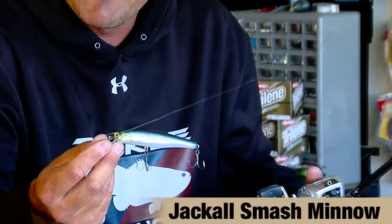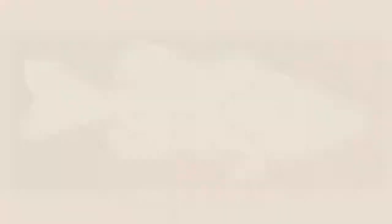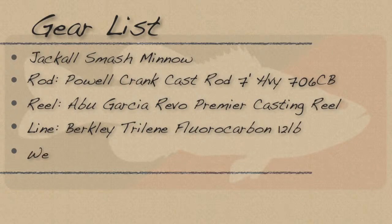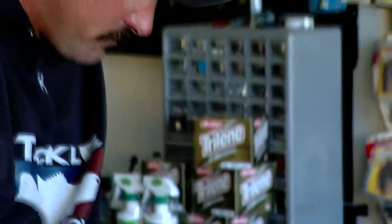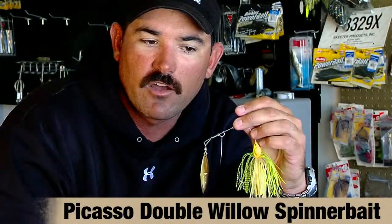At Erie, which was my second worst tournament of the year, I got on a reaction bait kind of craze and I was throwing the Jackal Smash Minnow. I caught a lot of fish, I just didn't get any big bites on it like I didn't practice. Along with that, I was burning a Picasso half-ounce spinner bait over rocks and boulders and anything that was along the shoreline.